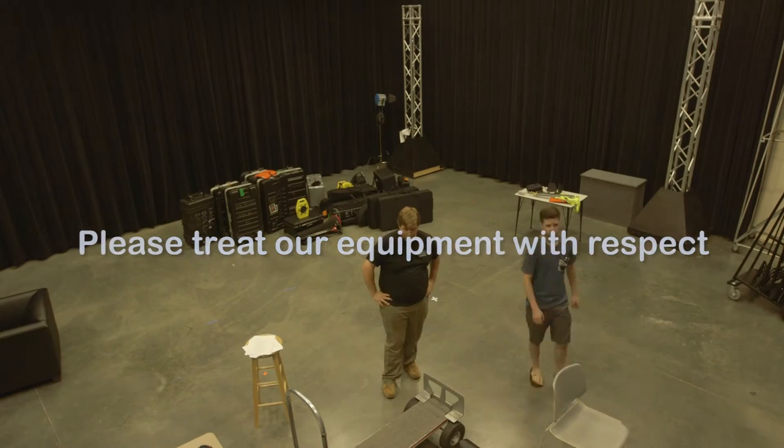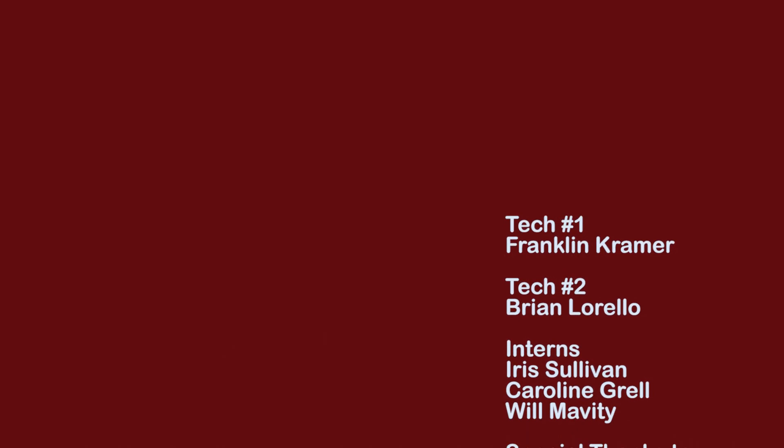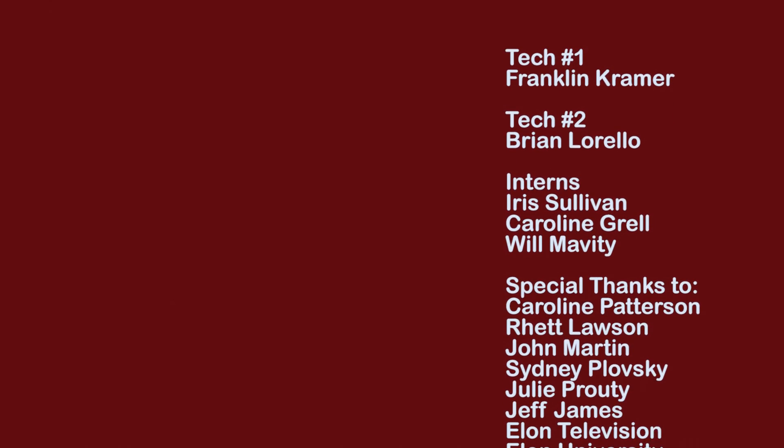At the end of the day, just treat our equipment with respect. Thanks everyone for watching. We hope to see you around ETV, but for now, happy filming. We'll see you next time.